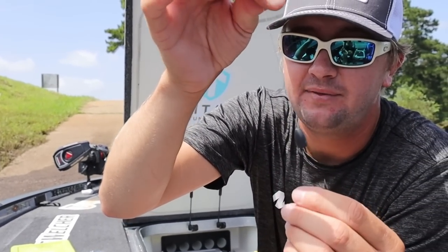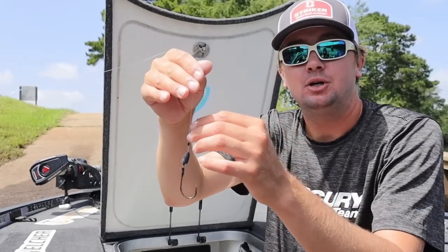That is my normal flipping rig — I leave it on the front deck day in and day out the entire year: half-ounce weight, bobber stop, 5/0 straight shank hook. That's exactly what I do when you see me flipping. Now let's grab a bait and put it on.